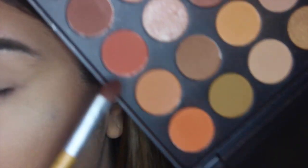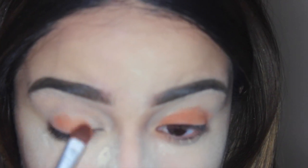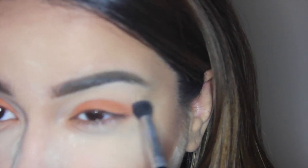I'm gonna take a flat shadow brush and go ahead and take these nice bright orange colors and pack that onto my lid. I'm just focusing this right on top of the lid, as close to the lash line as possible, keeping it focused in that area, and then just blending that out.